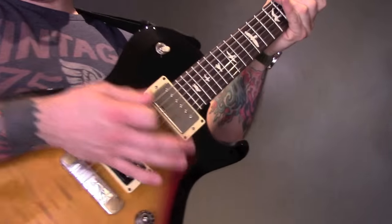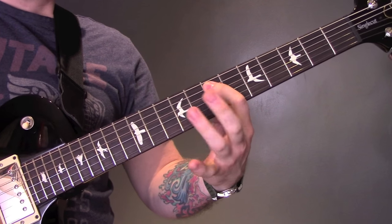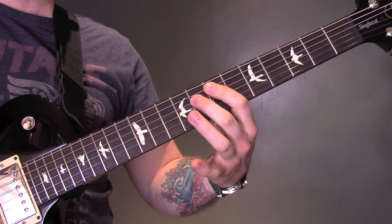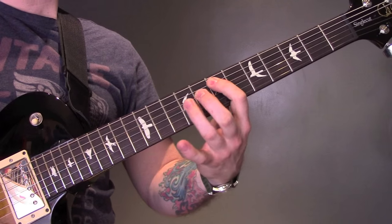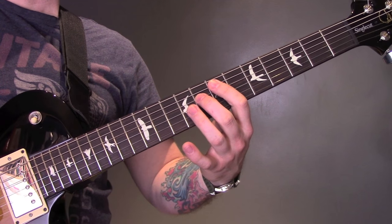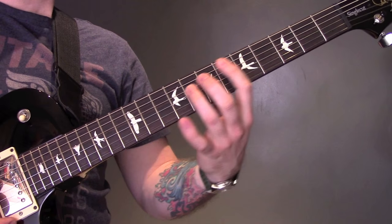Then we've got this riff — muted on the bridge. We're going to play it on the 7th fret of the A string to the 9th fret of the D, then 7 to the 8th fret of the D. That's 2 times on the A, 1 time on the D, and it's all triplets. Then we've got power chords on the A — 3, 5, 6.